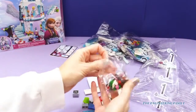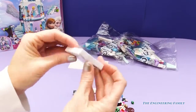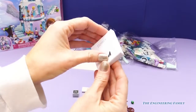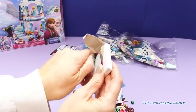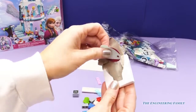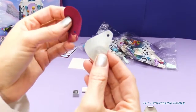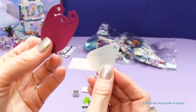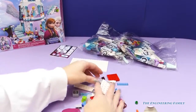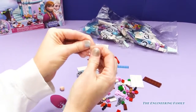So detailed, I love it. And then we also have this little box here. You know what these are, don't you? These are the capes — this one is obviously Elsa's, and this one is Anna's. Cool! We have all these pieces. Alright, first things first, let's put Anna together.